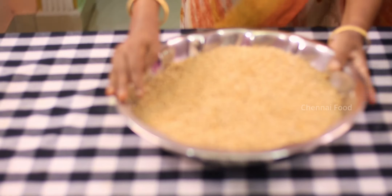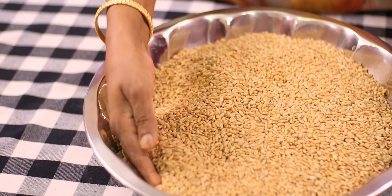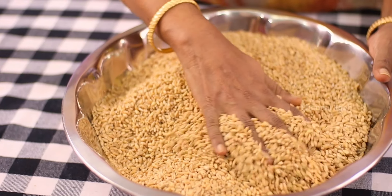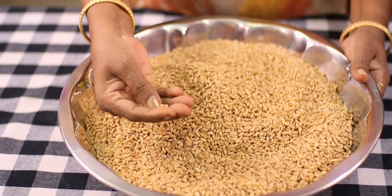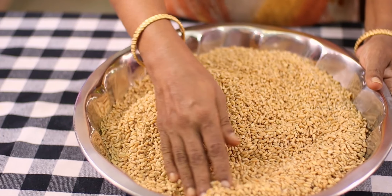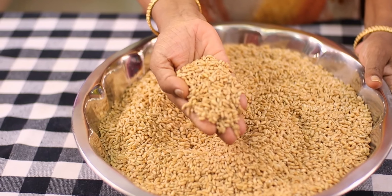I have 2 kilos of Ration Godhum. I want to cook it well. It is good for the Ration Godhum. There are many chips and some coolers, and they are good for the Ration Godhum.